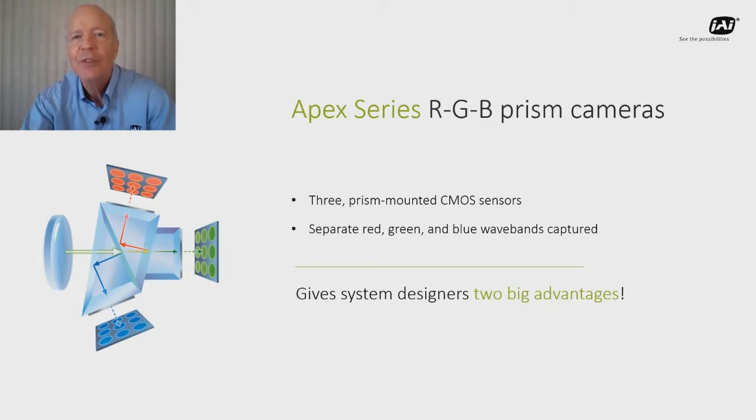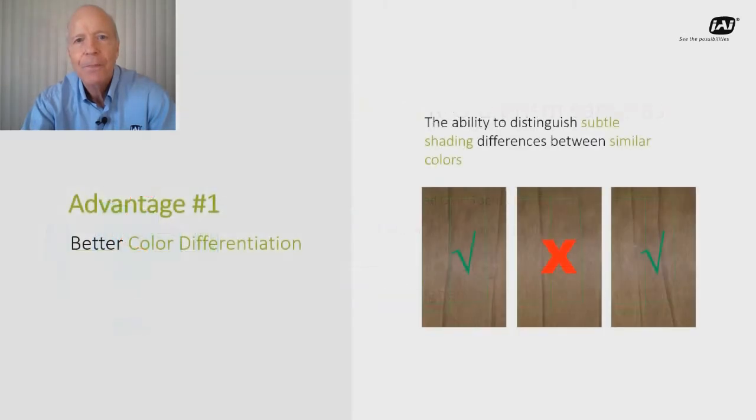This process gives vision system designers two big advantages for their demanding color applications. The first is a better ability to distinguish subtle color differences than a typical single-sensor Bayer camera, which must use a process of color interpolation. This can make a big difference in print inspection, paint matching, life sciences applications, or finding small variations in wood panels or flooring pieces.